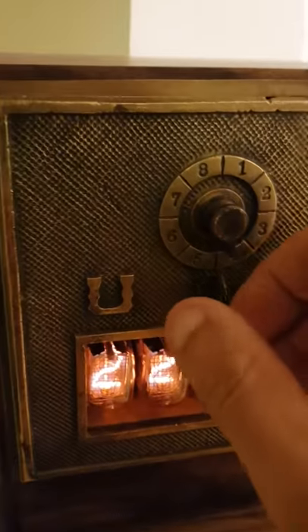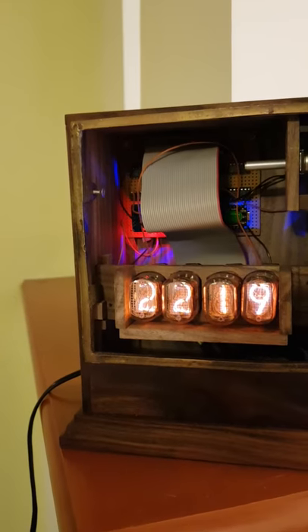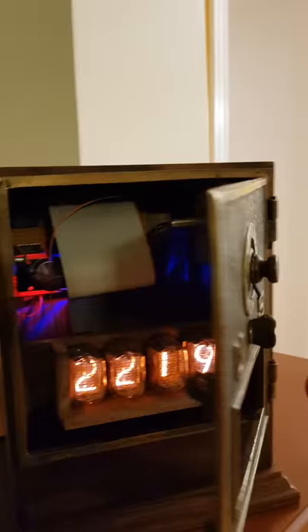Inside, we can see the electronics. Arduino-based once again, this time Arduino Nano, and the DS3231 clock module right there. Seems to work very nicely.